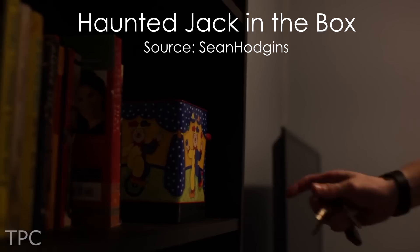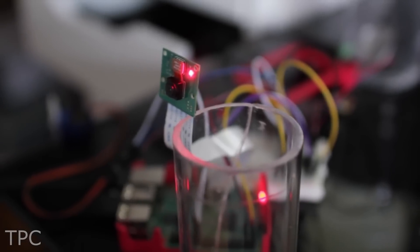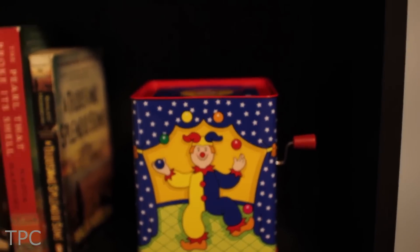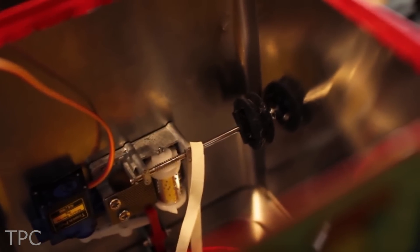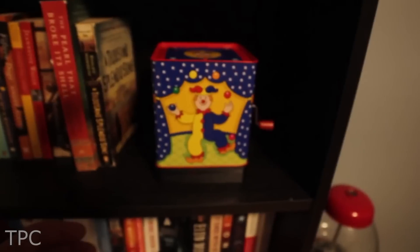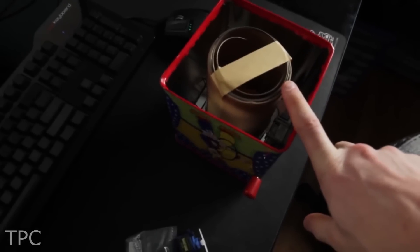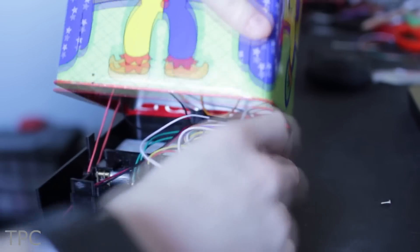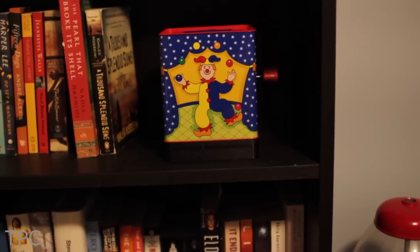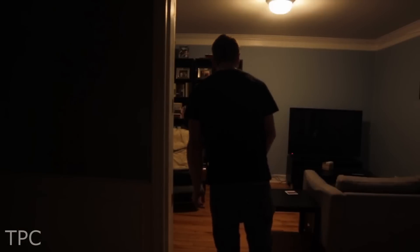Number 4: A jack-in-the-box is one of the most frightening toys available — it's always scary, no matter what time of year it is. Sean Hoggins took it a step further by automating it and making it work on its own. He used a 100:1 DC motor to turn the crank from the inside and a Pi camera to detect victims in the vicinity. Once the camera locks onto a face, the box cranks itself and eventually ejects the jester. The electronics are housed in a custom 3D-printed base with a hole cut out for the camera's eye.